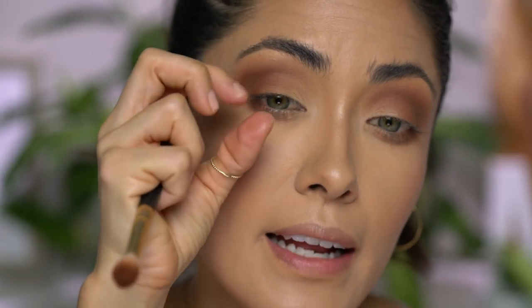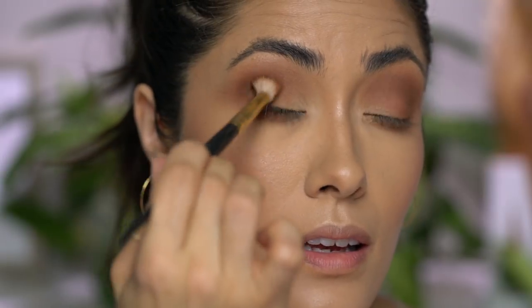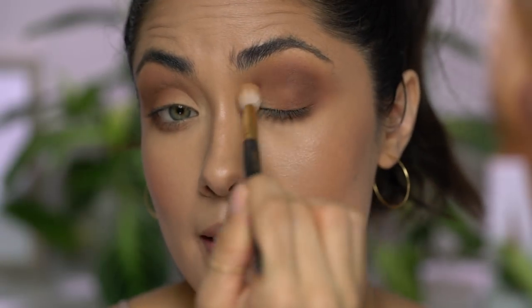And now I'm just taking some more of that same eyeshadow and I'm going to really concentrate it right here on the outer portion of the crease — which is why you want to buff out the shadow in the first place. Because when you just add a concentrated amount of color in that one area, it makes it look like you used anywhere from two to three shadows, but you only used one. Going back in with the clean blending brush and just buffing everything out. And that is it for the eyes.